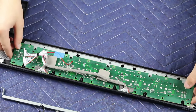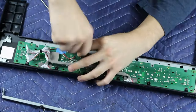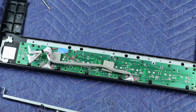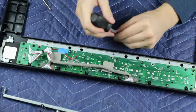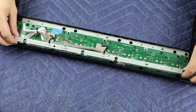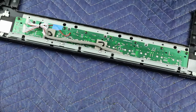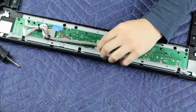Now reinstall the PCB, taking care not to miss any screws. Don't over-tighten as you are screwing into plastic — plus you don't want to crack the PCB. Reinstall the metal U-channel, slip the little cable ties underneath the ribbon cable, and bend those little cable ties back around the cables.